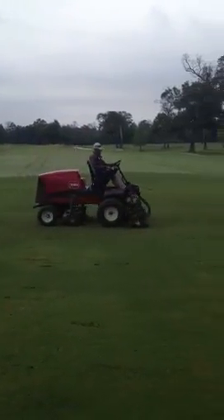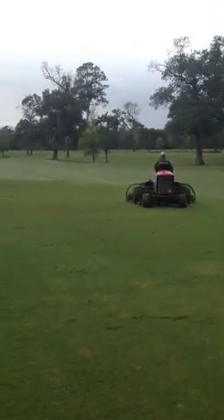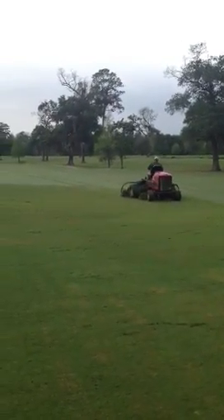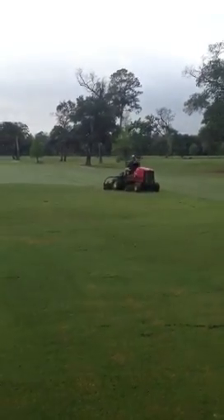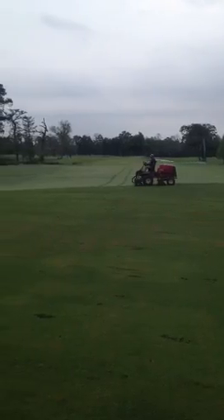We'll typically do this, especially when summertime comes along — we'll try to do it every week. It gets the fairways nice and consistent, in addition to the pre-moabs that we do on a three-week basis. Fairways look really good throughout the summer.